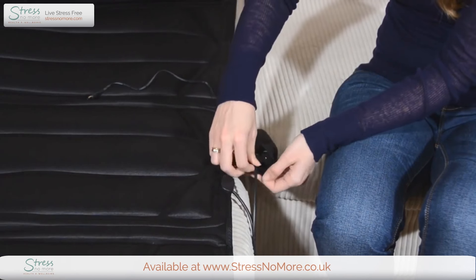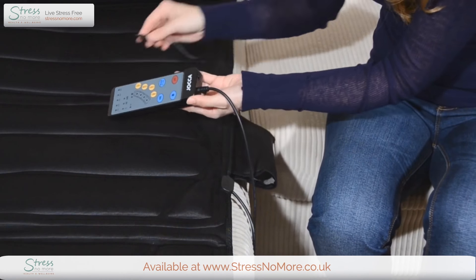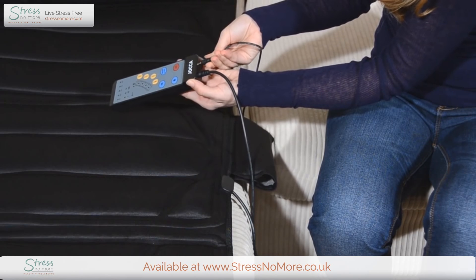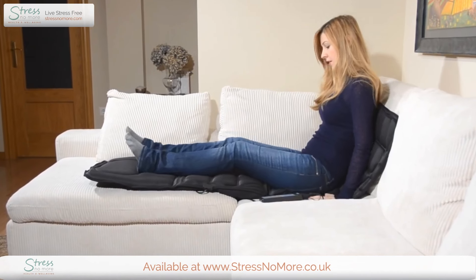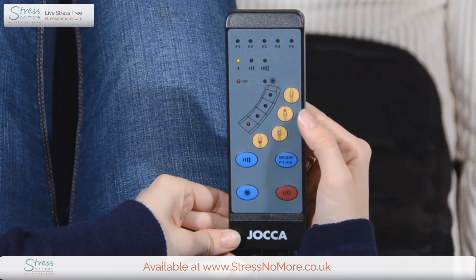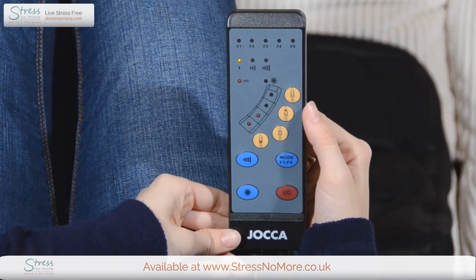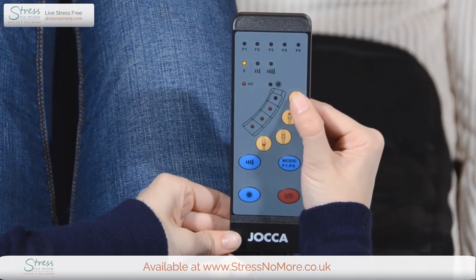The remote control means you can customise your massage for comfort that's personal to you. To begin, select from four massage zones: legs, lumbar spine, back, or cervical spine. This massage pad is perfect for soothing your whole body.